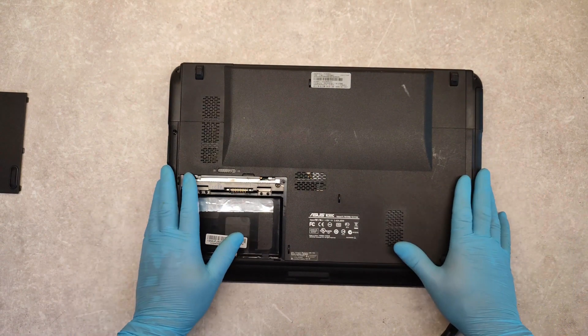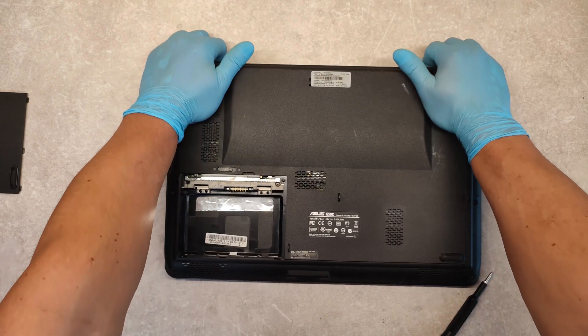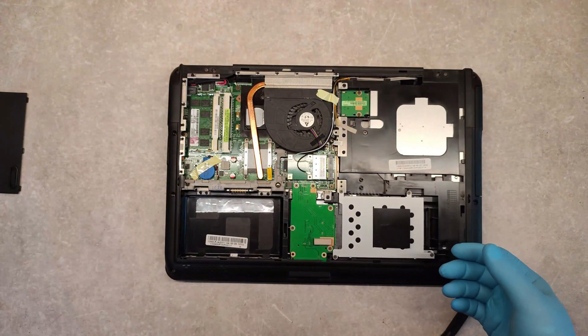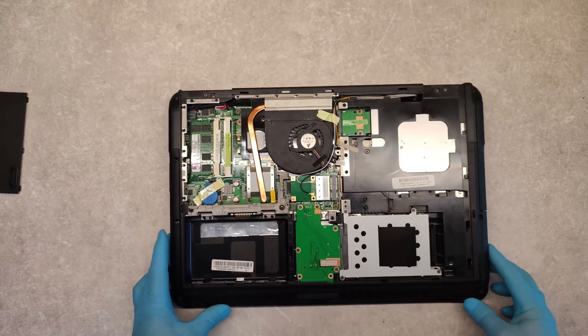And now just slide the cover up. And that's it.